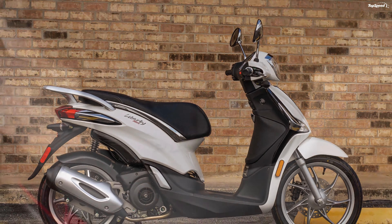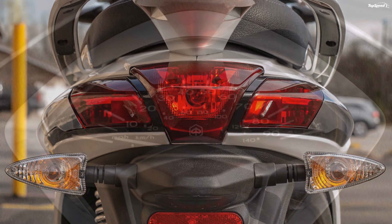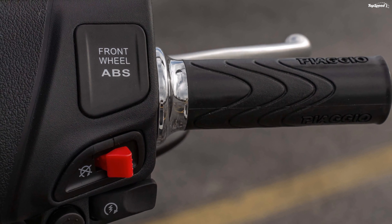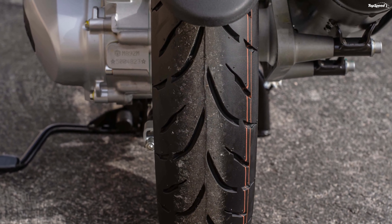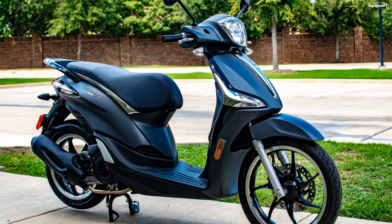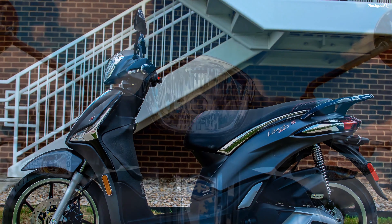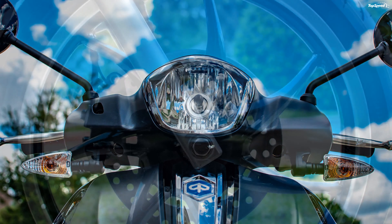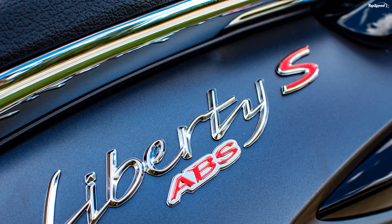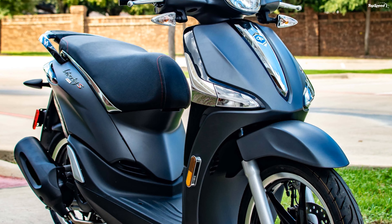Vespa falls within a fraction of a cubic centimeter of the Liberty with a 154.8cc engine and gets close on horsepower with 12.7 ponies, but Vespa's torque numbers fall off to only 9.4 lb-ft, giving the Liberty an advantage you'll definitely feel. It's essentially the same engine, so the difference looks like mapping. Vespa gets hosed at the checkout, though that shouldn't be a surprise — the $5,099 sticker on the Primavera is well above what the name power can justify, making it liable to suffer in the same market as the $2,999 Liberty.